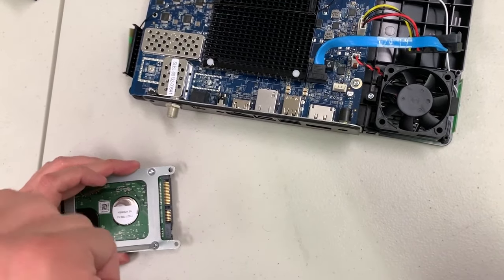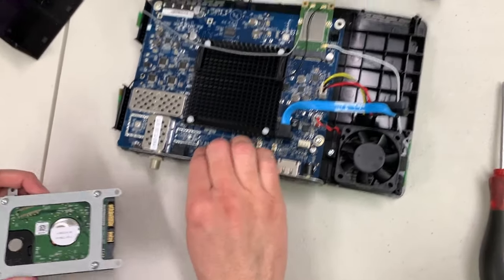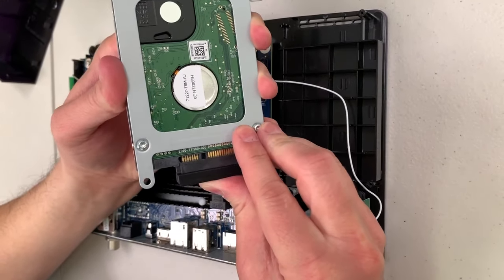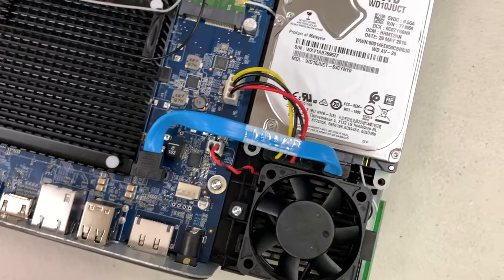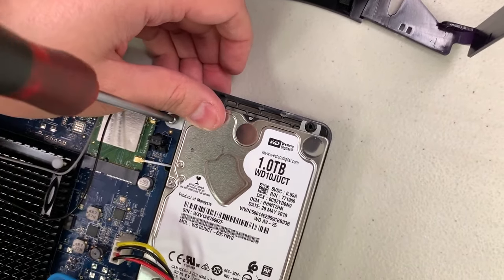Once you get those four screws back on, it's pretty simple to reinstall. Get the data and power connector attached firmly — it'll snap into place. Then rotate the drive back down, lining it up; there are little posts where some of the holes in the drive bracket fit. Then put that one screw back in.